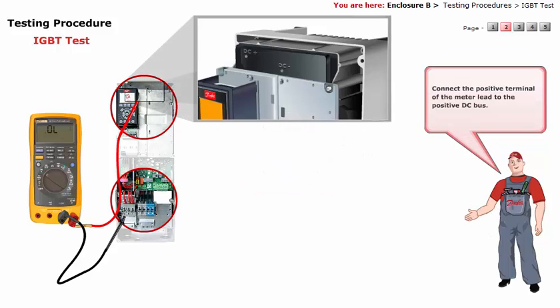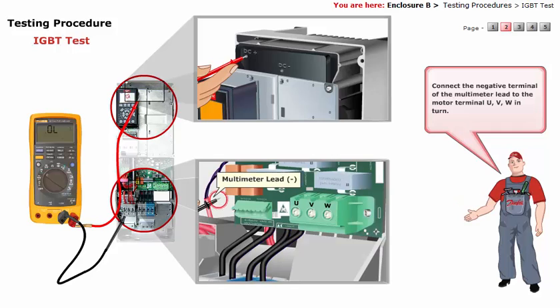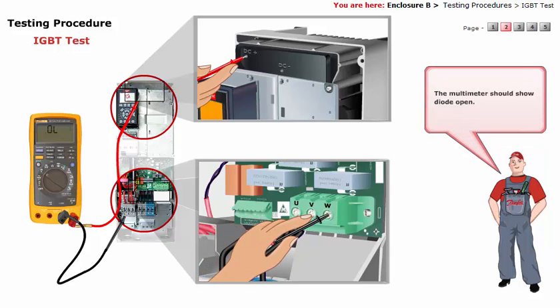Connect the positive terminal of the meter lead to the positive DC bus. Connect the negative terminal of the multimeter lead to the motor terminal U, V, W in turn. The multimeter should show the diode open.